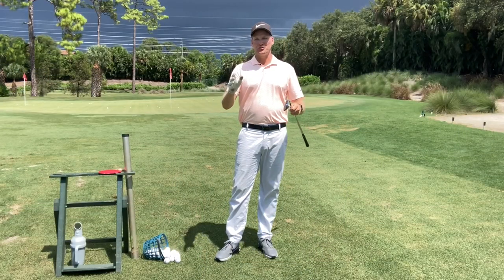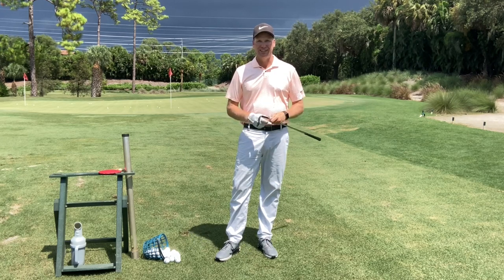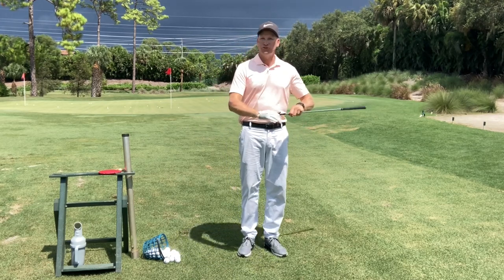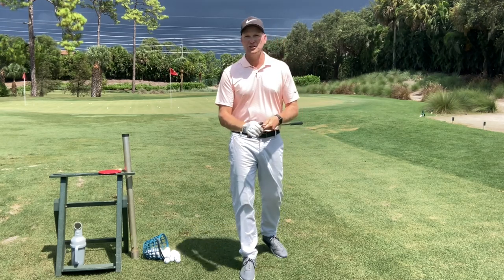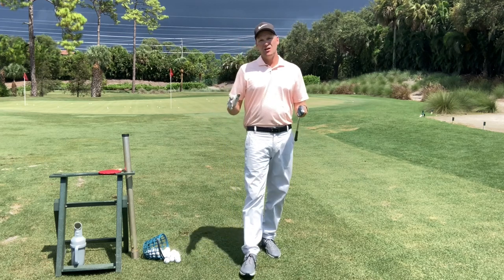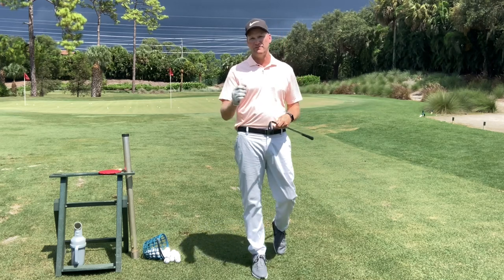I have yet to teach a short game school where somebody doesn't raise their hand and ask: how do I put backspin on the golf ball with a wedge around the green? Historically, the answer has been: is your wedge clean? Is the face of your wedge clean? Are you using a new wedge or is it an older wedge with worn grooves? Are you using a spin golf ball? Those factors are important for spinning the ball, but I don't think they're the overall factor of why a ball spins.